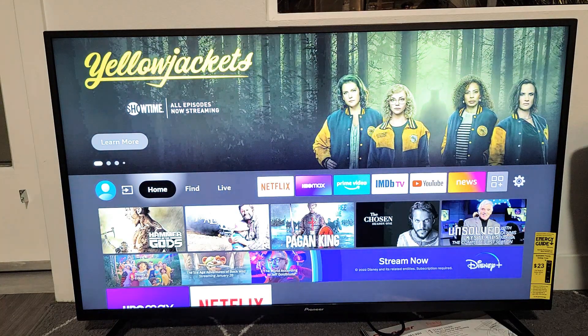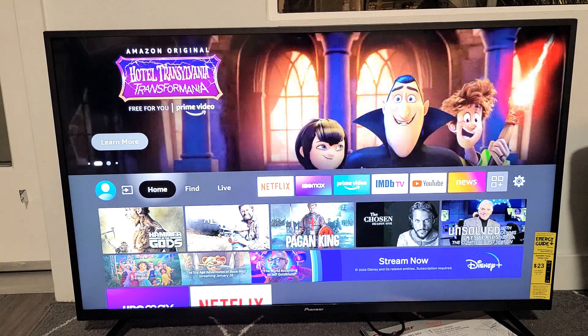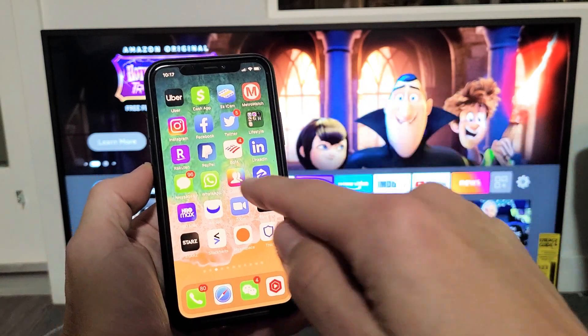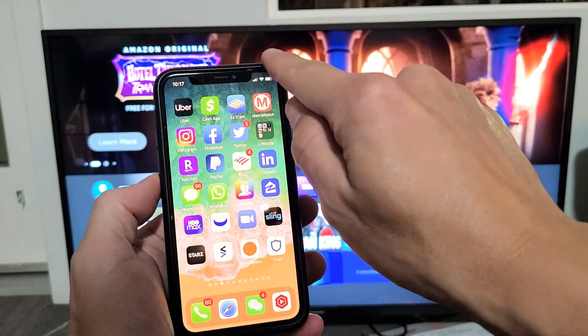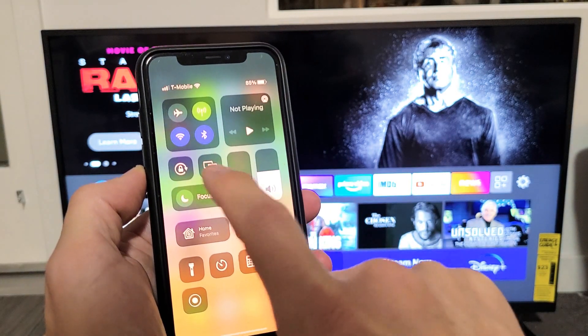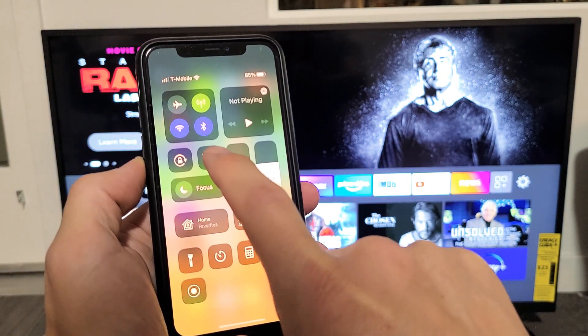So from here, I can just AirPlay — for example — my iPhone. For newer iPhones, you want to go to the control center. On the top right-hand side, slide down. This is your control center, and I can see the two TVs right here. That's the AirPlay right there.